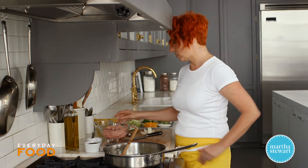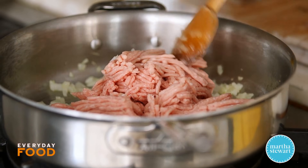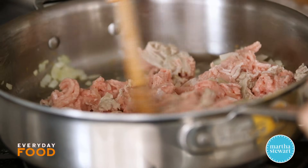When your onion is translucent you can add the ground turkey — this is a pound of ground turkey meat. What you want to do at this point is cook your turkey until it's no longer translucent, so it gets a little bit opaque, before you add your seasonings.